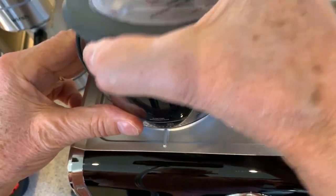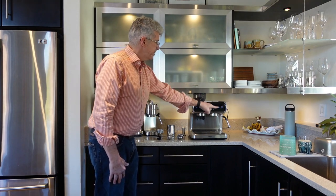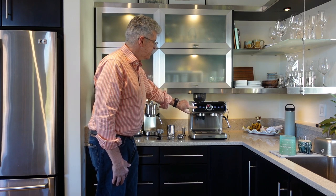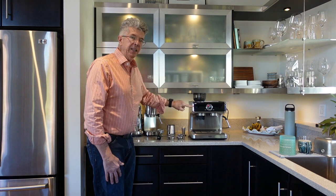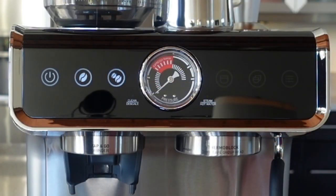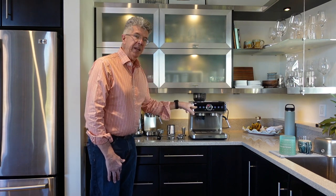On the panel you've got a series of illuminated touch buttons. This is the on-off button — it puts the machine into standby mode and the light will be dimly lit. When you first turn it on, the light will blink for about 45 seconds if the machine hasn't been used in a few hours. Once it reaches temperature, it'll become brighter and all the lights will illuminate.